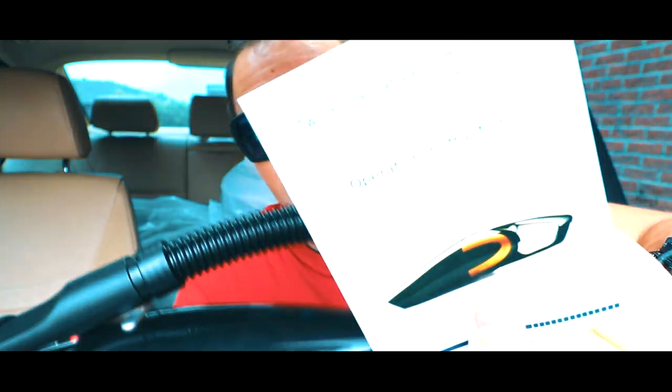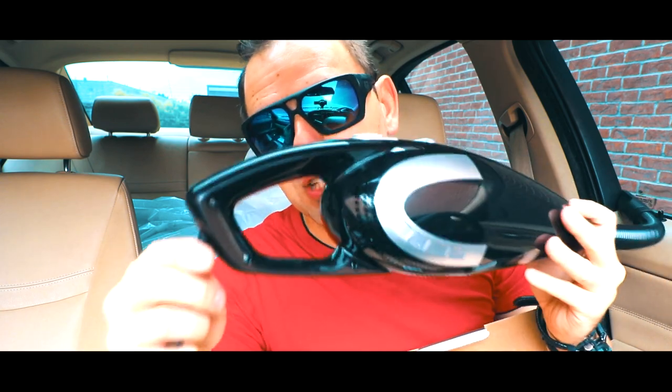It does come with the manual and operating instructions. You've got an LED switch, power indicator, fastening button, dustbin, and power supply cord for the cigarette lighter. One thing I wish this had is they should have just thrown in a way to turn this into a portable vacuum that you don't necessarily need to have plugged in.